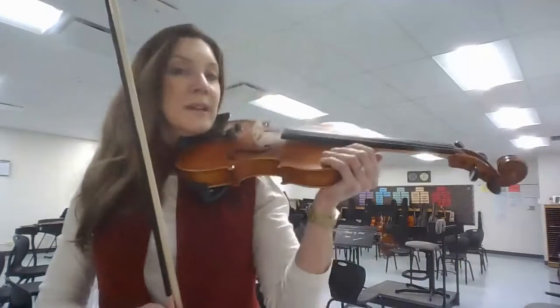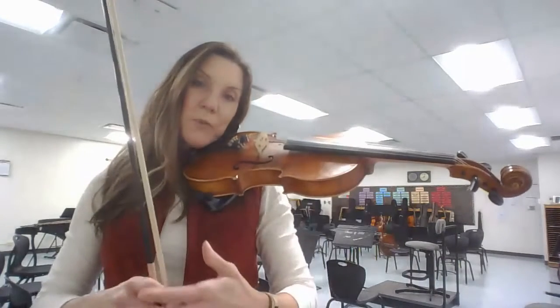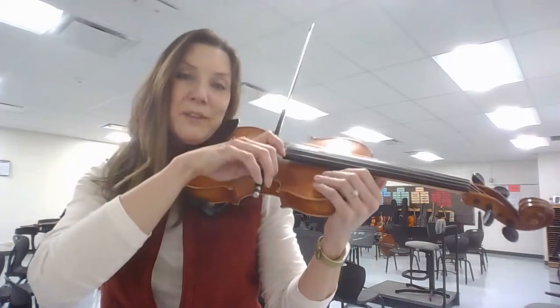Check the bow hold. Give it a nice grip either with your jaw or make sure your rock stop on the bottom is nice and secure. Hand on the upper bout, bow on the D string.